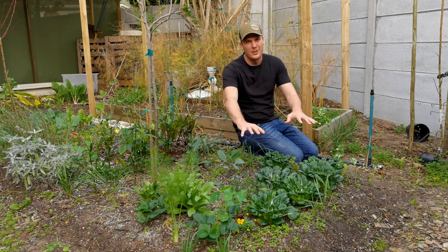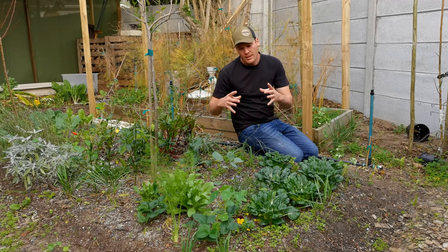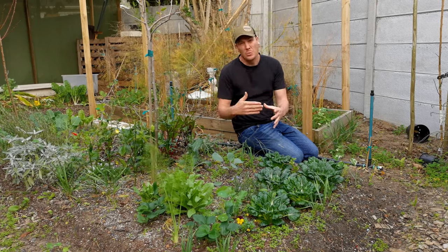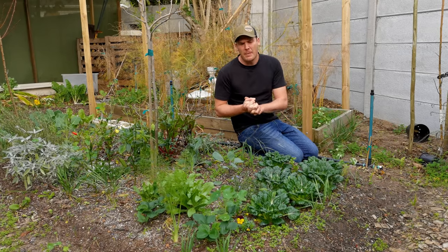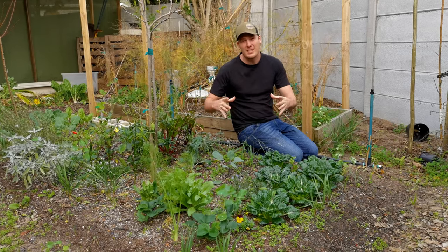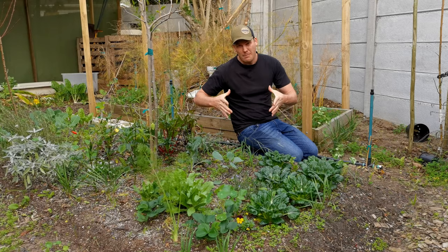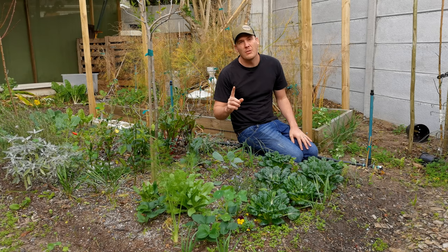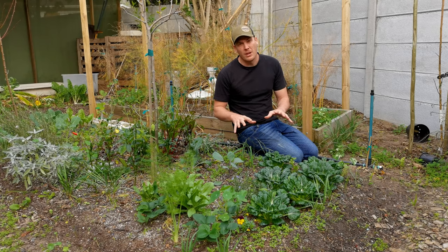Look at this beautiful, luscious section of Tatsoi. I would say they are about 20 centimeters in width at the moment. That is pretty much near its capacity, which is around 30 centimeters. So they can get pretty big. What you see in front of me here is rule number one: interplanting.